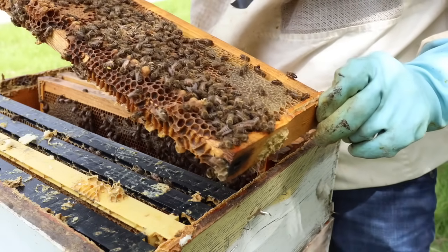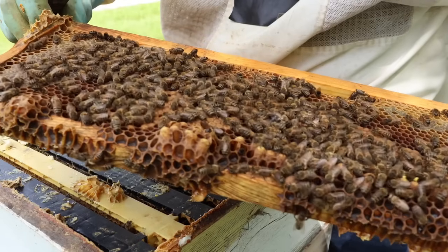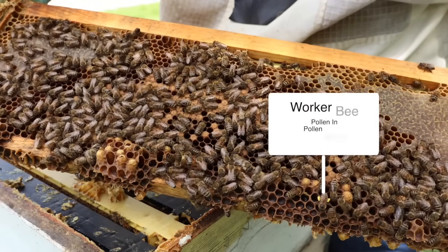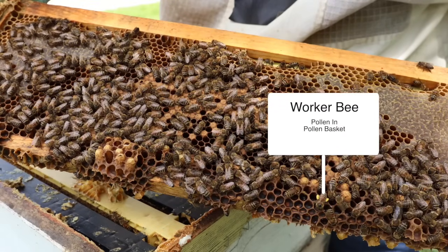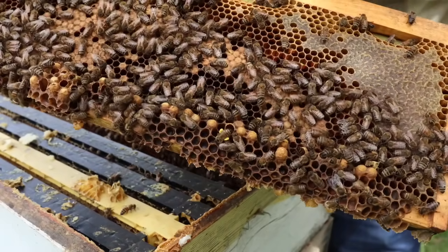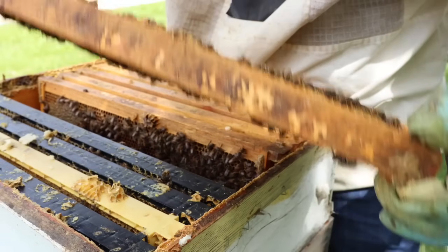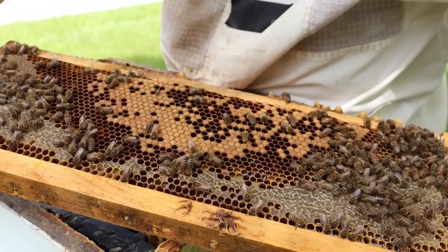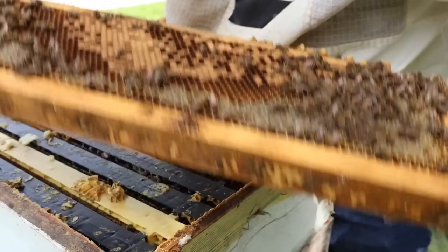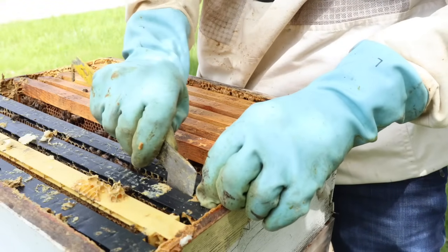I almost thought I saw the queen, but it was just a bee with a lot of yellow pollen on her leg. Same sort of frame here — we have brood, honey, nectar, drone brood. There's a big drone at the bottom walking around. There's a bee with a lot of yellow pollen on her hind leg. Don't really see the queen initially. It's not unusual to see this kind of spotty brood coming out of winter. We'll probably see a lot more brood as we get further down — this is the very top box out of four supers.